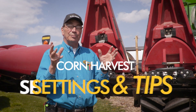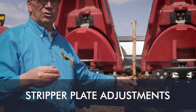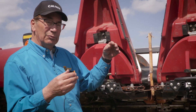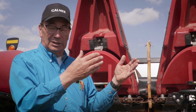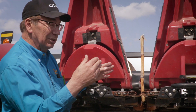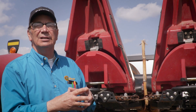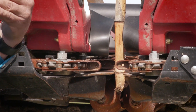I'm going to talk about the stripper gap between the two stripper plates. I've got a corn stalk in the row unit here so you can see. Normal settings are an inch and an eighth at the bottom, and then we want it a little wider at the top so that the corn stalk can make its way out of the channel — so an inch and three sixteenths at the top is great.